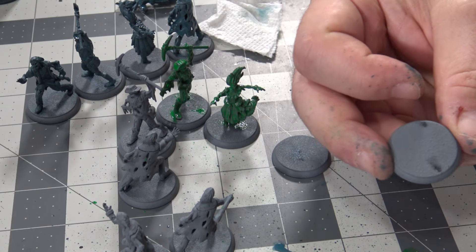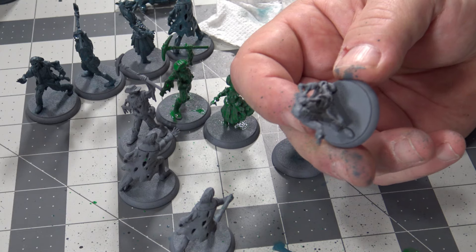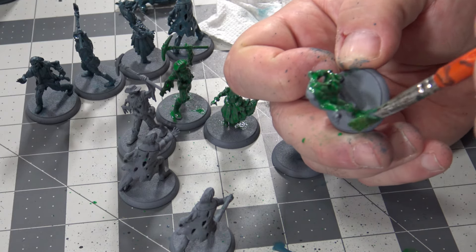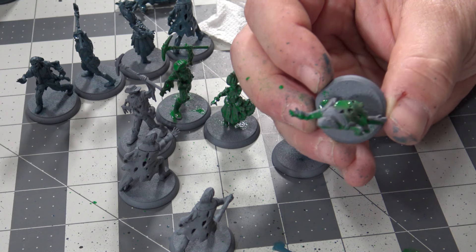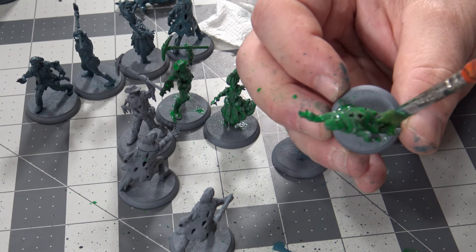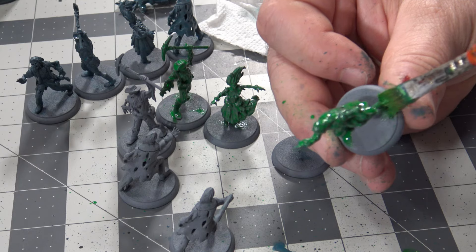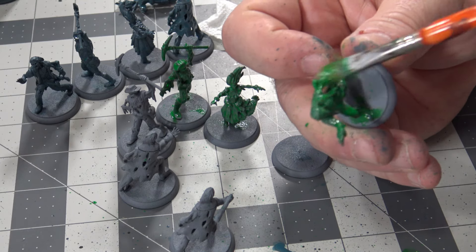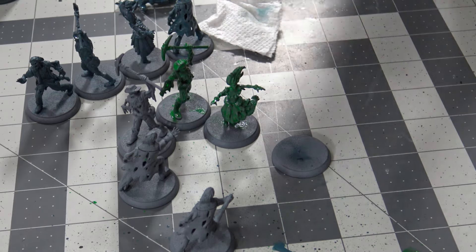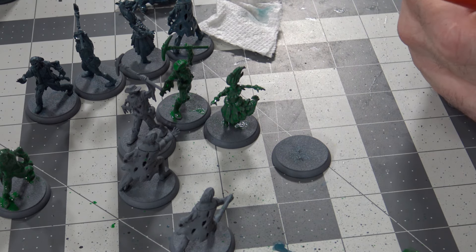I think my glue is old. My first painting video in four years and it's already a disaster — it's going to make me want to quit painting. I had some glue that was sitting around for about nine years that I used to glue everything together last week. I don't think it was the best for gluing people into place. I'm going to finish up the rest of these, let them dry, and then we'll come back and I'll show you how we highlight and bring these guys back.